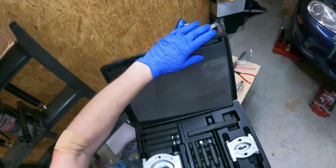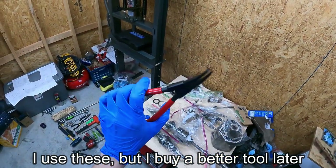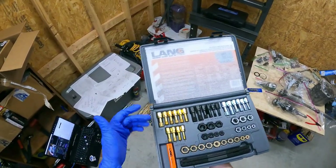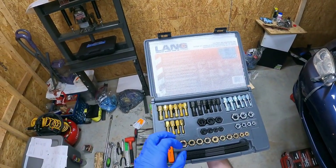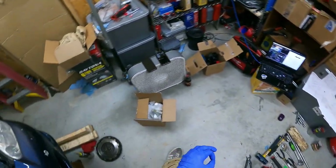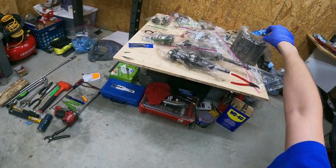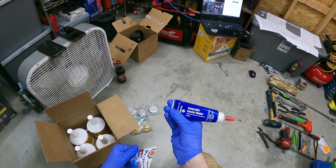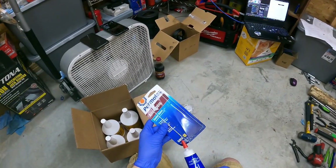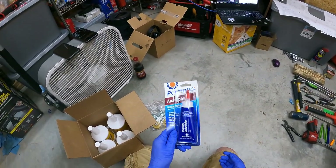The tools that arrived include a bearing splitter and a snap ring remover tool - that was like $60, which is crazy. I also got a thread restore kit to chase some threads under the car. And I got disc wheels - plastic brushes to clean off mating surfaces - and anaerobic gasket maker for the gasket. I also ordered some marking compound and transmission oil.